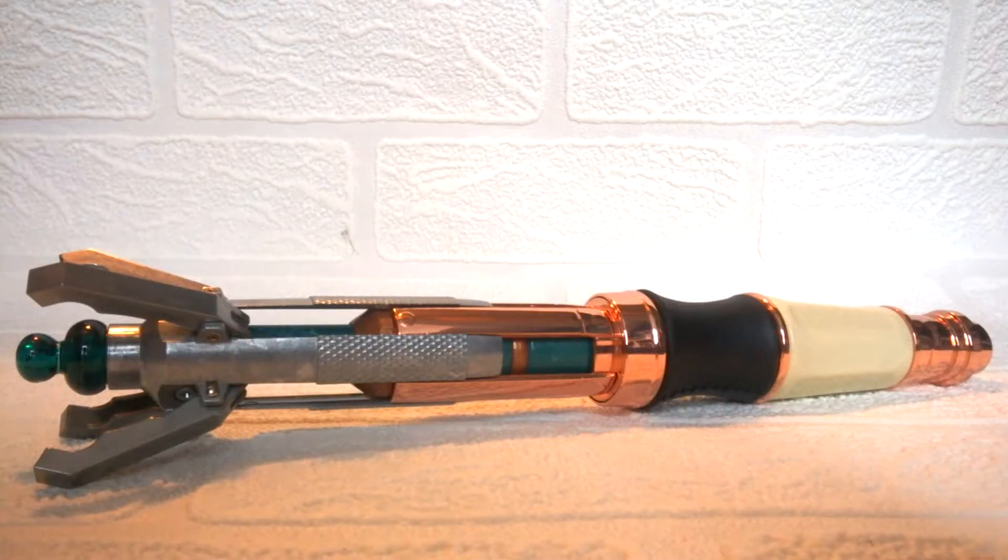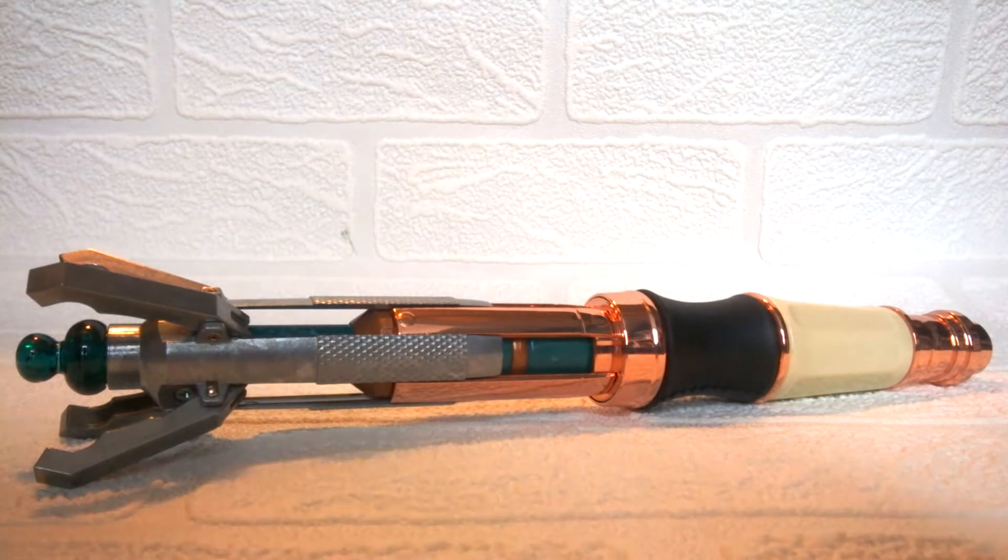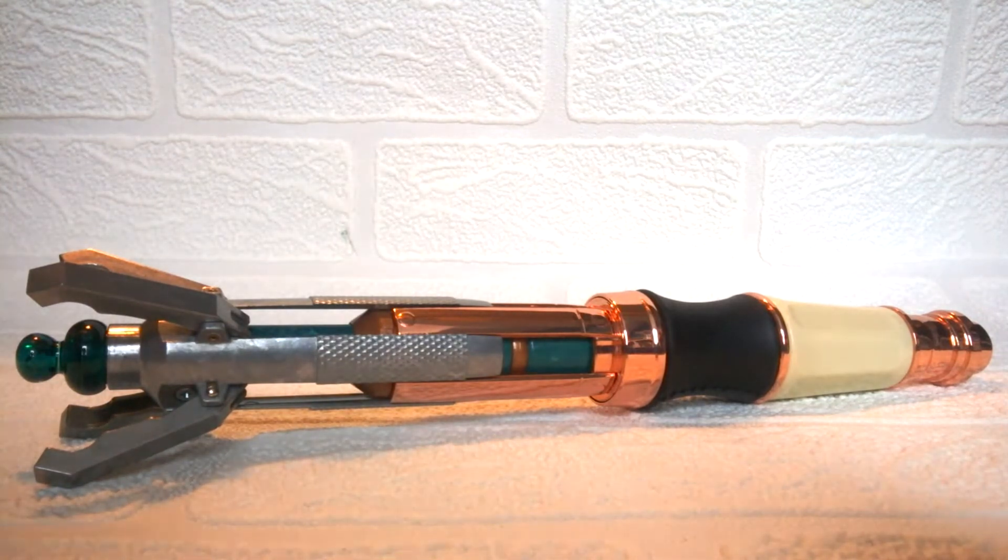Here is the sonic screwdriver itself. The first thing you can tell is that it is a lot bigger compared to the 10th Doctor one I previously reviewed, and therefore a lot heavier. The weight difference between this one and the 10th Doctor one is actually quite shocking. There's definitely a very big difference in how each individual one is made, but both of them are absolutely brilliant.